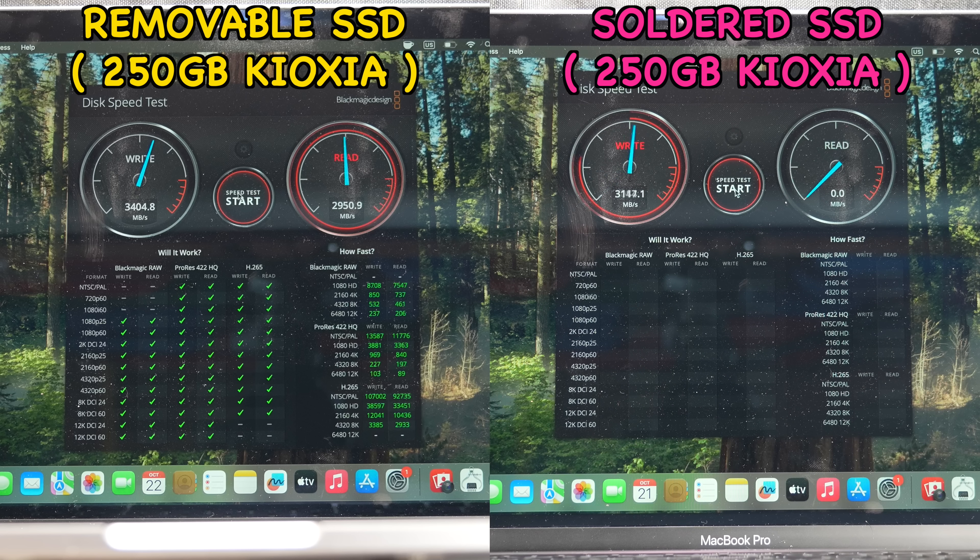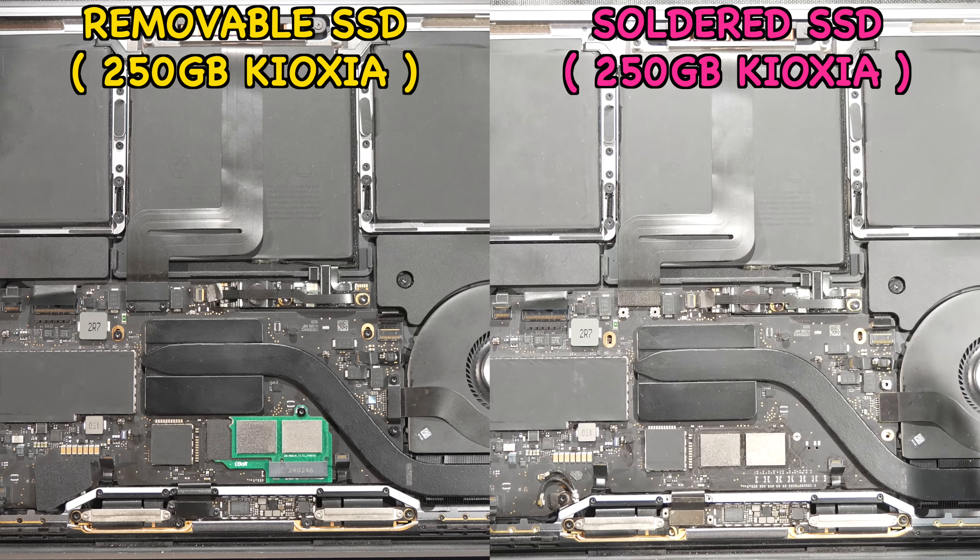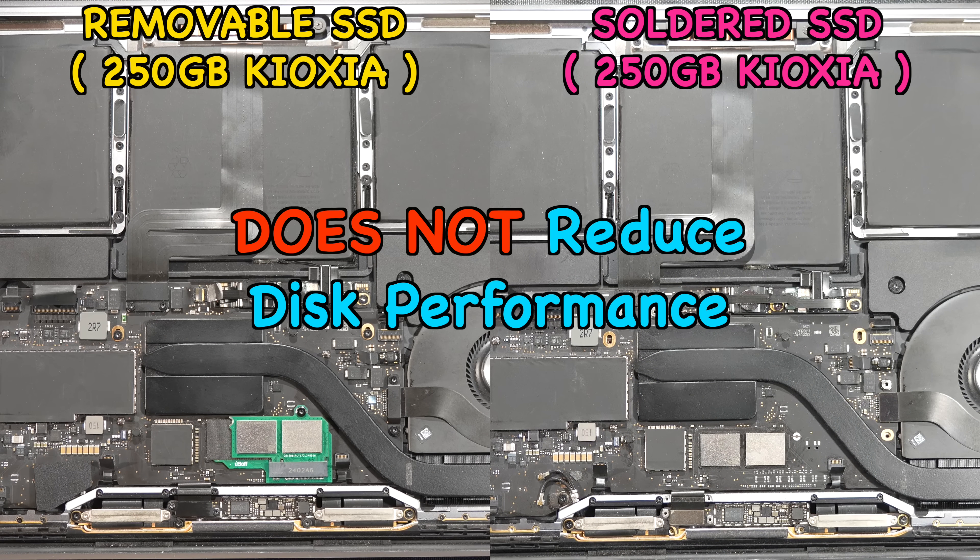With the read speed coming in at around 3000MB per second. This is the same kind of speed you get from the soldered 250GB configuration from the factory for the M1 Mac. So it seems that adding an M.2 port to make NAND removable and upgradable does not reduce performance at all.